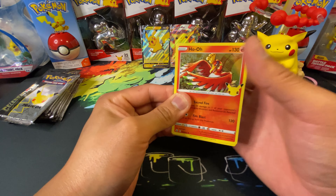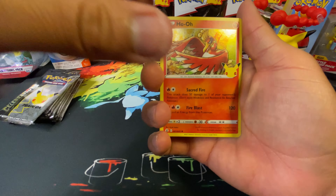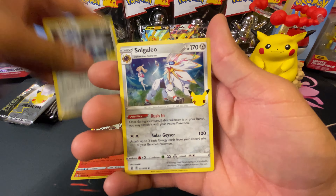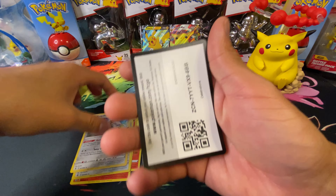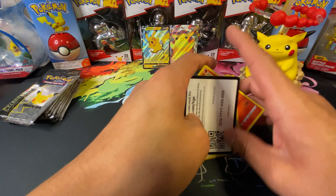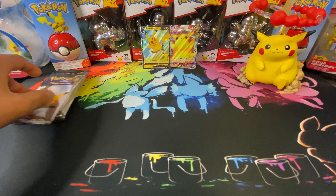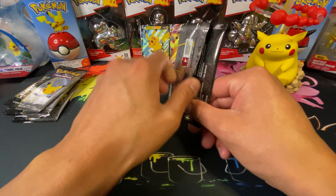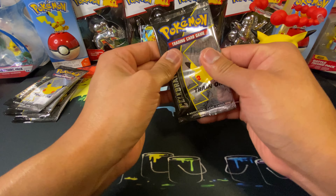All right, Darkness Ablaze first. We got a Reshiram, Dialga, Solgaleo, and a code card — not bad, not bad at all. These packs feel very airy, but nice.